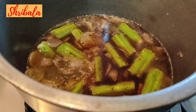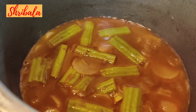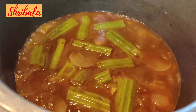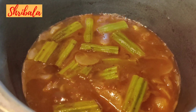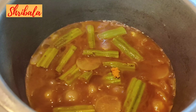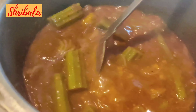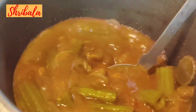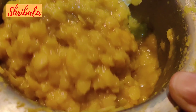Now I am adding a pinch of rock asafoetida. After it has boiled nicely, it's time to add the freshly ground masala. I will show you how I have ground it — it is not too smooth and not too coarse; that is the way you need to grind it. Mix it nicely.